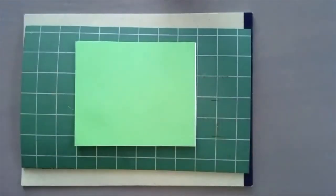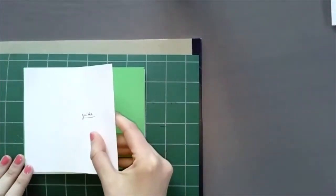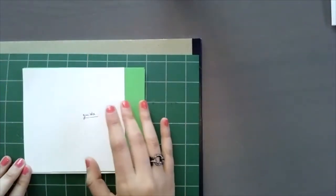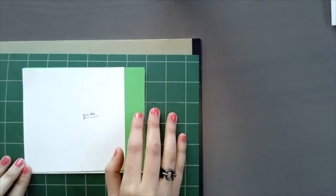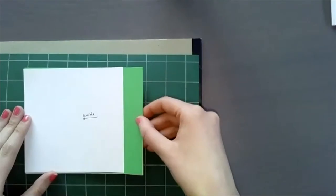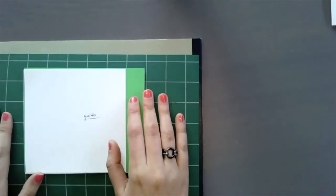I'll wait a moment so everyone can get their paper ready. Once you have your text block ready, grab a strip of scrap paper. What's important is that this scrap paper needs to be the same height as your text block. This scrap paper will help us make a guide to know where to pierce our stations.